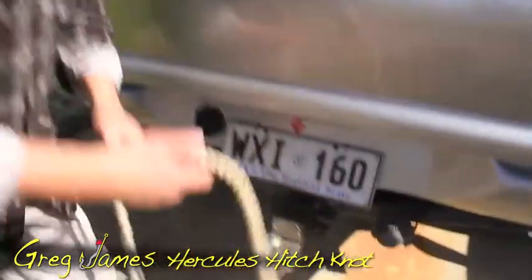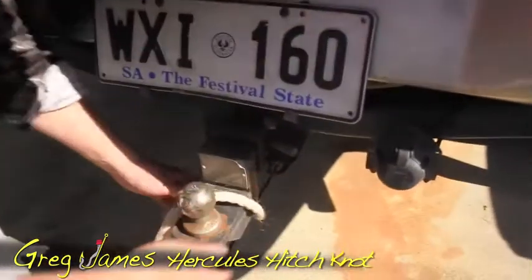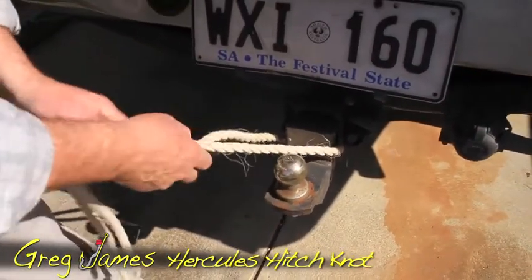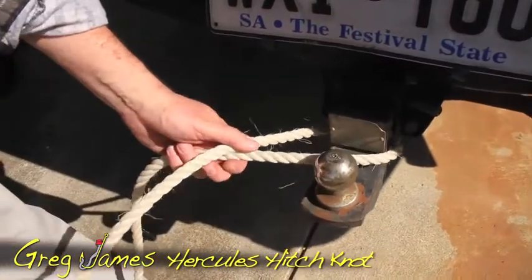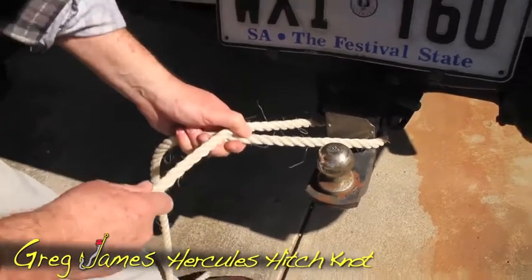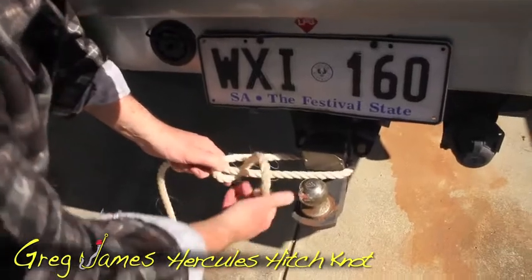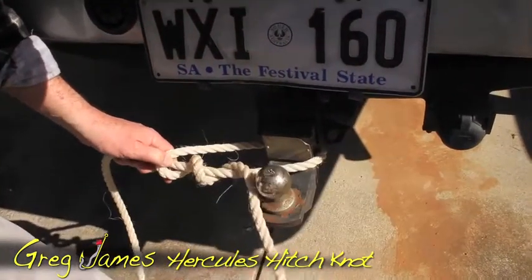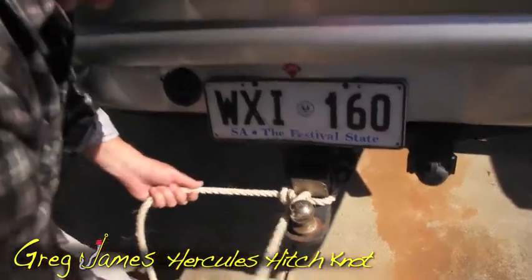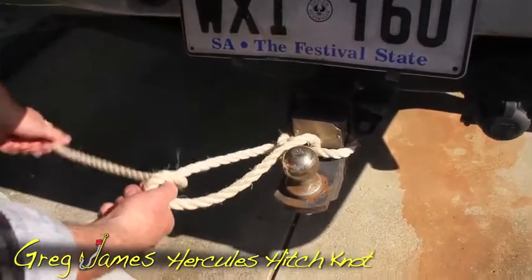Grab the rope — it could be a piece of anchor rope; use the anchor rope off your boat if you're running short. Put that around the tow bar of your car or four-wheel drive. Give yourself plenty of rope to work with. You can see how it's just looped around there — you don't need to get too fancy with this. This is a way to get you out of trouble for a short period of time. Do a double hitch at the start — a surgeon's knot in the real world is what they call it. It doesn't look very secure, but watch this carefully.